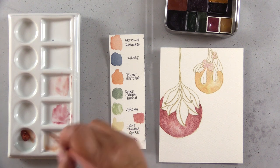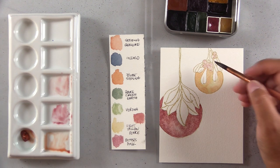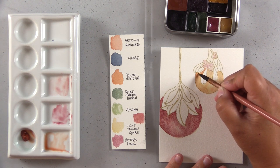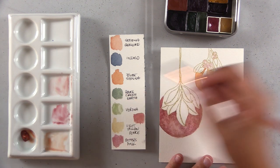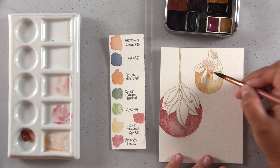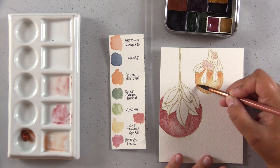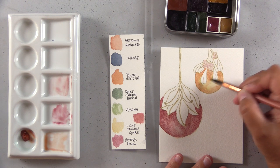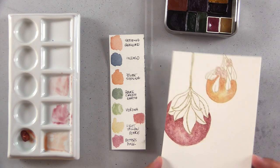On cold press paper, because of its patterned texture, you may get more of a patterned granulation. On hot press smooth paper, you get a more random pattern since the pigment just flows around on the smooth surface and settles willy-nilly without hills and valleys to fall into.